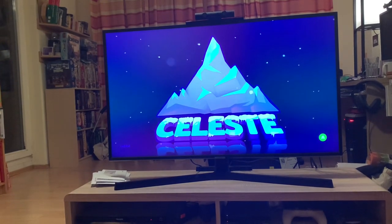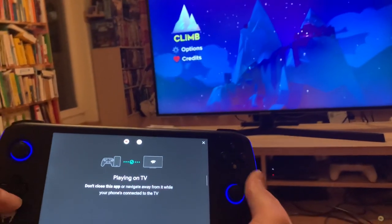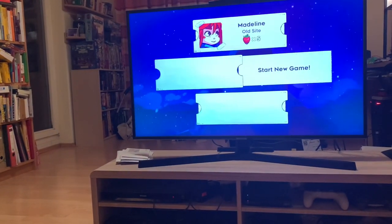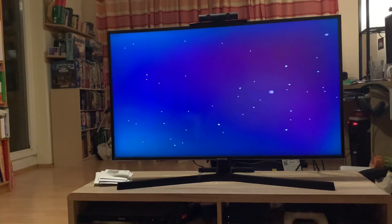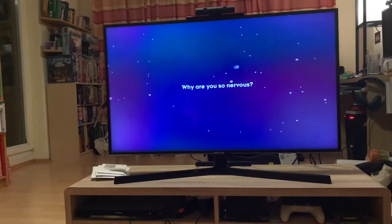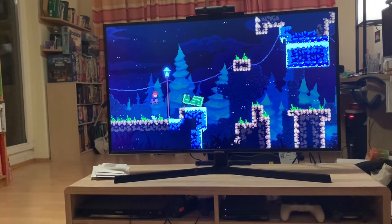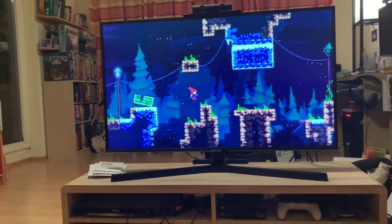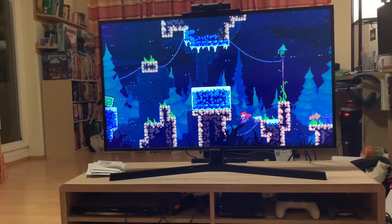There we go. Push A. And I can control this — move down, up, go climb. Let's start a new game again. Okay, here we go. That's completely responsive. I don't feel any lag at all. Just jumping around here — avoided that — and I died already.